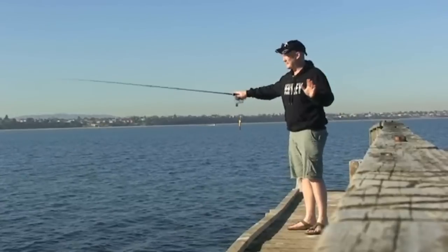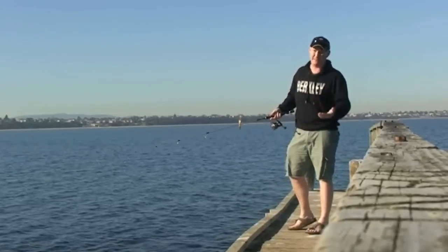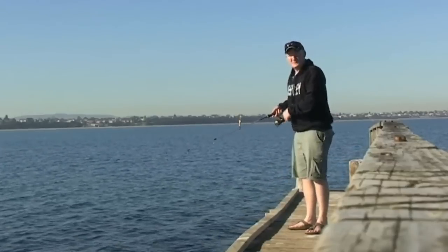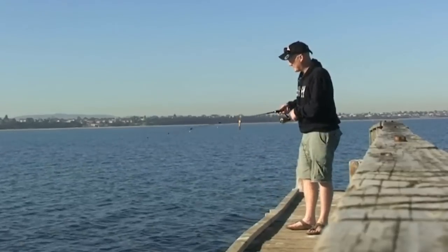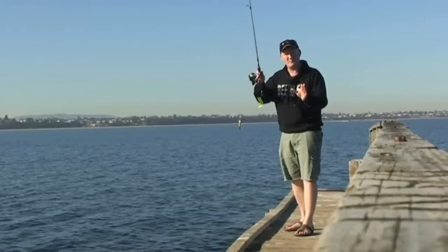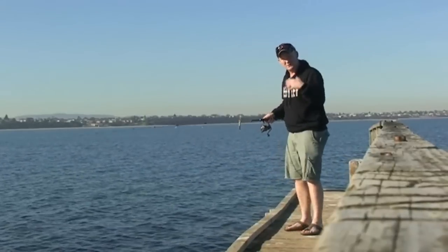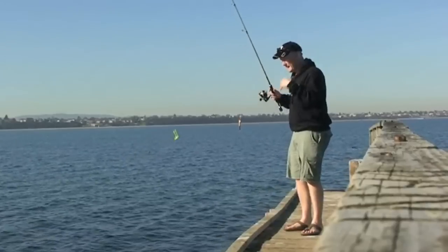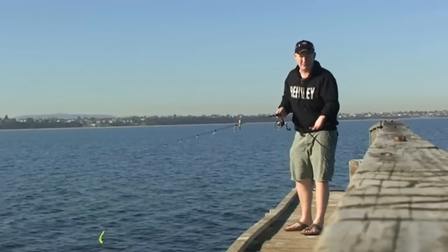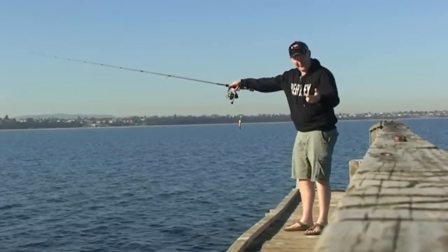Because the single tail grub doesn't really imitate anything specific, you can use almost any retrieve you like. This is the soft plastic that most people start with — double tails and single tails were just the go, and they have an absolutely mesmerizing action in the water. The key to getting these guys to swim for you is to put them in front of yourself, look at how they swim, and visualize what you want the soft plastic to look like before you throw it at the fish. Get your retrieves going in front of yourself in some clear water or a swimming pool — just make sure you know what your soft plastic is doing.